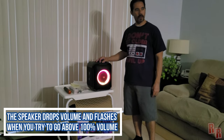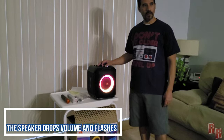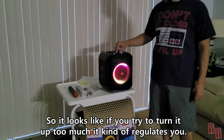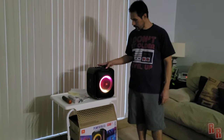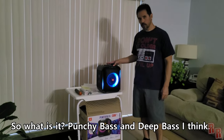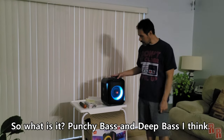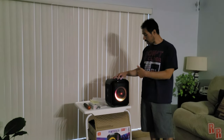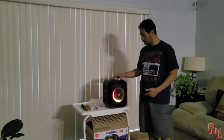It looks like if you turn it up too much it kind of regulates you. So what is it — punchy bass or deep bass? I believe this right here is punchy bass. If you press it once it's deep bass; press it two times, it's punchy bass.